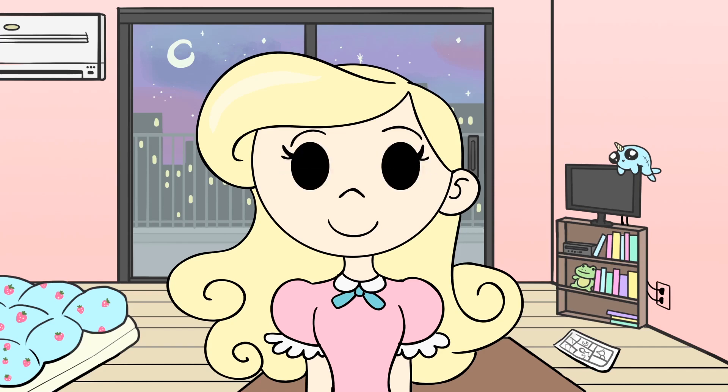Right here you can see what we will be making — it's just a very simple blinking Sophie. Sophie's from our web series Demonic Creeps. So yeah, let's get started. Let's animate her.